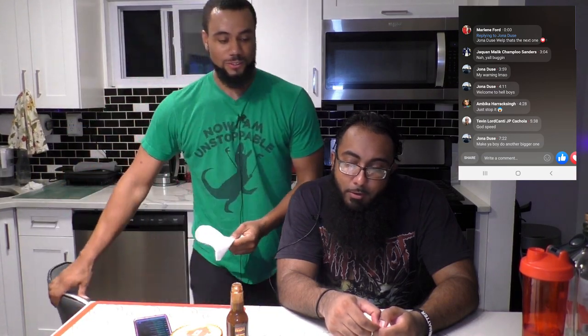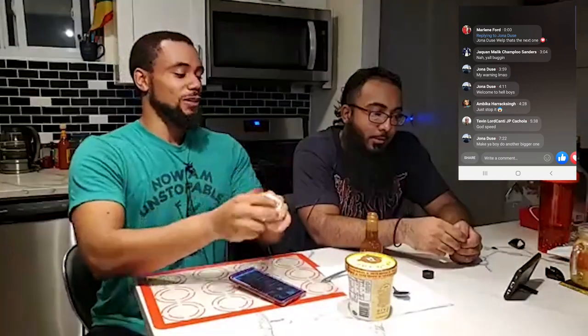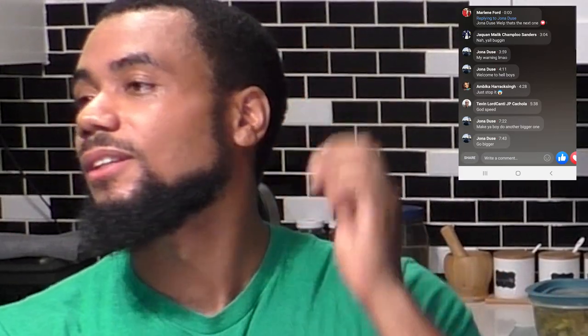Someone in the comments said make your boy do another, bigger one — is that a dare? He's challenging me. That's Jonah — the guy who gave the warning! What's up, shout out brother. Okay, I was expecting harder based on your audio clip. Here's the thing — I ain't no bitch. If you do it, I'll do another one. I haven't drunk or eaten anything. If I do a second one, I'm eating my ice cream after. It's already like gone for me — just a little tingly. I'll take another one.